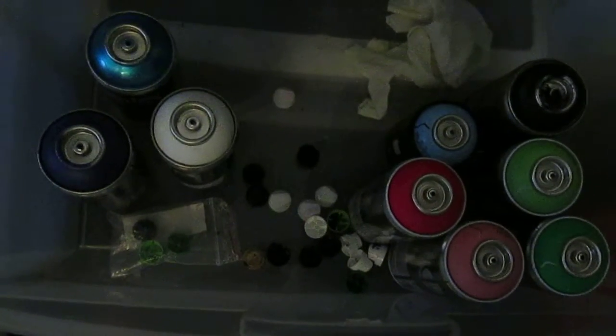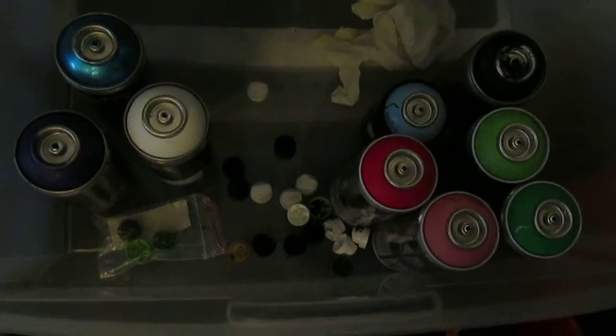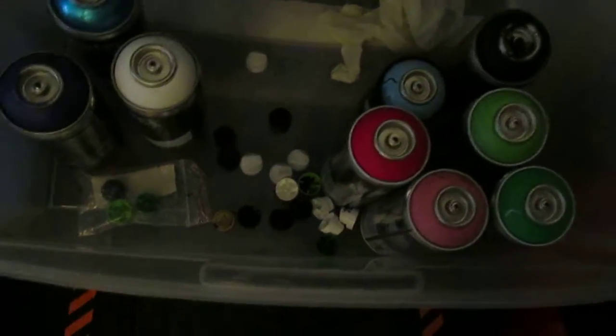Hey guys, MF Graffiti here. This is just what I'm going to tell you about when I got these cans. So let's just get on with the video.